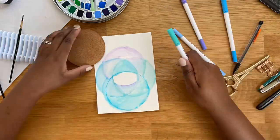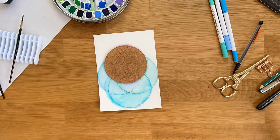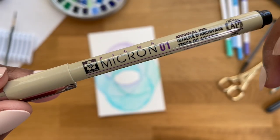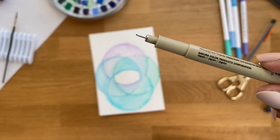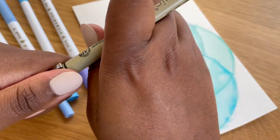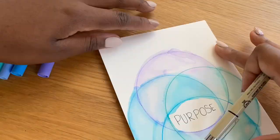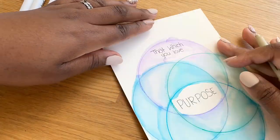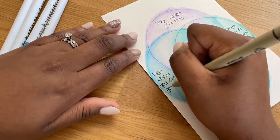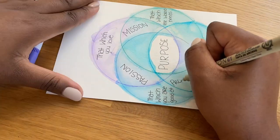Here I'm taking the fine tip of the pen and basically just redrawing all of the circles to define them a little bit more, and then I'm going to take my micron to write in the text. My word for this year is purpose and the theme of the year is finding my purpose. I have this diagram here with four circles: that which you love, that which you are good at, that which the world needs, and that which you get paid for. These are all the things that I feel like when they come together, I will truly be living in my purpose.